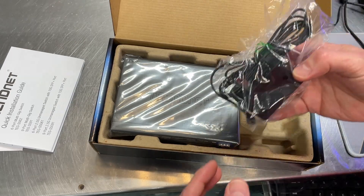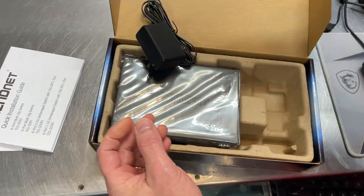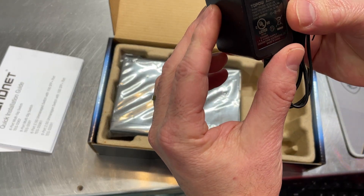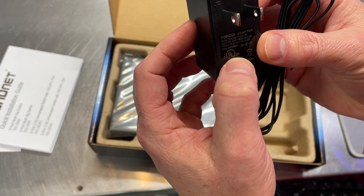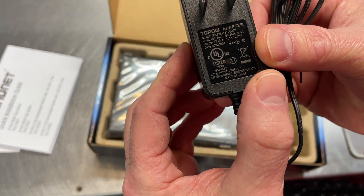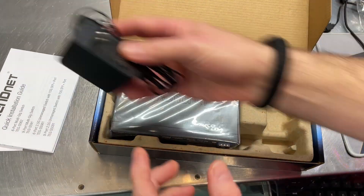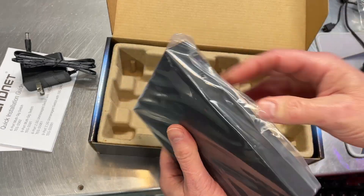It comes with its own adapter — this is 12 volt, 1 amp DC, so 12 watts. Good to know in case you ever have to replace it; you'd need to use the exact same unit if you can.